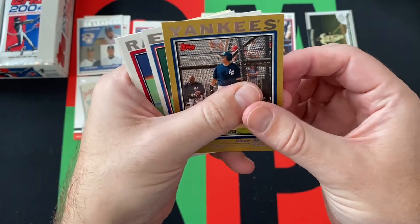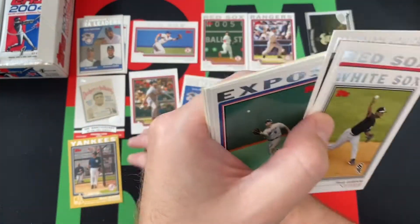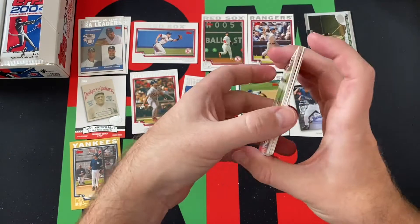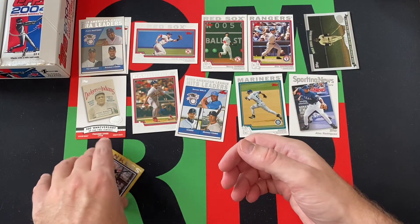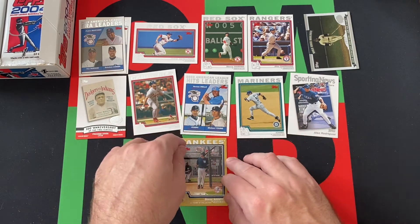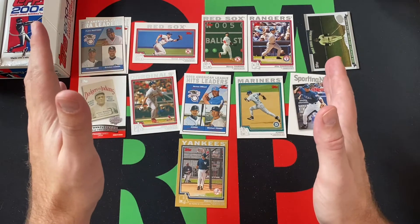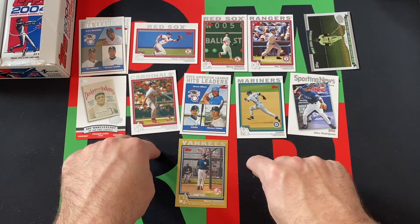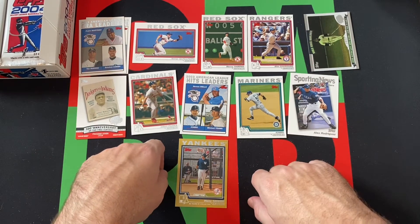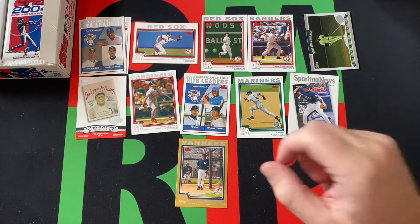Our gold card is Dioner Navarro. Funny story: one time me and my sister were at a game when he was playing with the Rays — the year the Rays went to the World Series. We went to extra innings and my sister made me leave. The Red Sox lost that game, and the deal was that if the Rays won the World Series, my sister had to name her kid Dioner. Luckily for my nephew Drew, the Rays lost the World Series to the Phillies — so sorry Rays fans, that's why you lost.